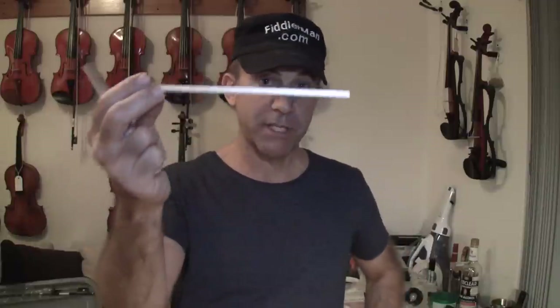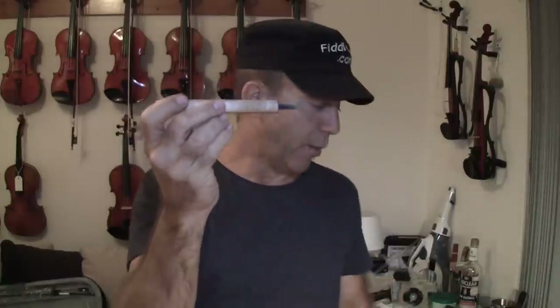You can purchase a sound post stick of high quality from Fiddler Shop, and you'll need a really sharp knife. This is a knife we use with very high quality steel and we keep it super sharp with a honing stone. That's probably the most important tool you're going to need for cutting a sound post.